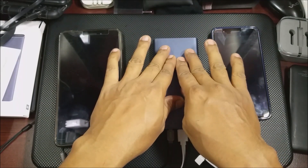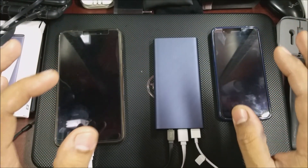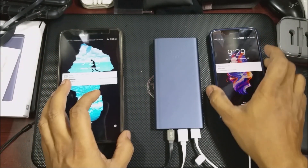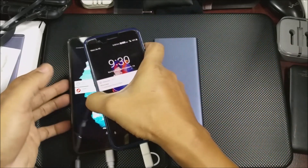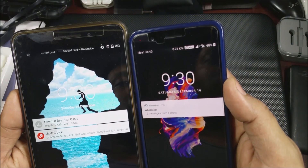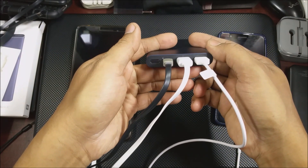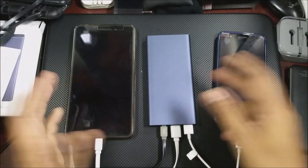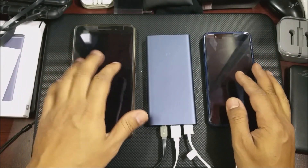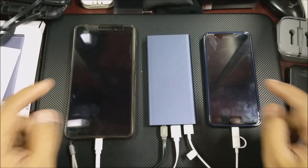So now it is taking the power, charging the battery, and at the same time charging both phones. It is able to support two heavy duty phones. Both of them are charging and the power bank is charging at the same time. So yes, it does support it — it works fine. Normally in this scenario with a heavy duty device the charging stops, but it has not stopped and it's still working.